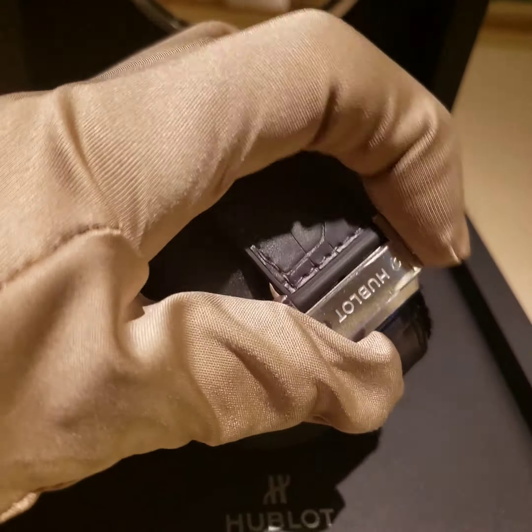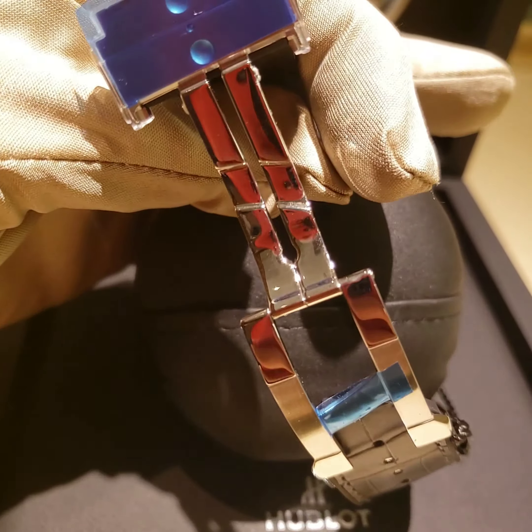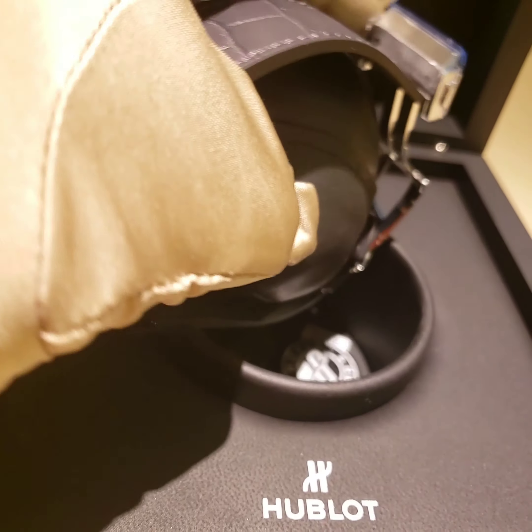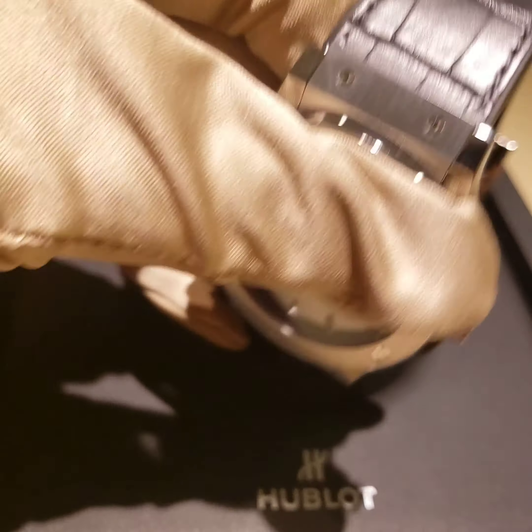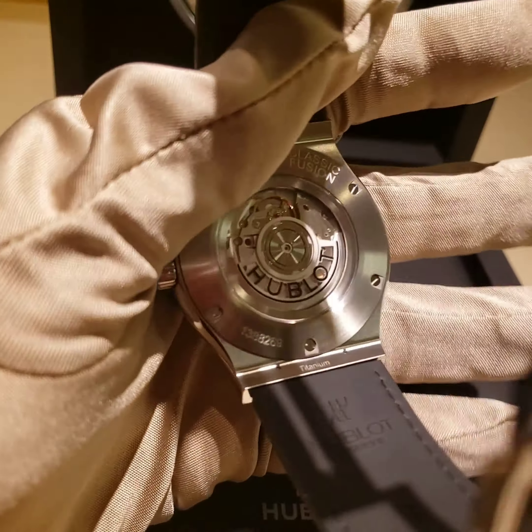On the back there's a deployant buckle — deployed means you can press it and open it like this. It's a really cool buckle. You can see the Hublot logo. This is a really cool piece, really classic — the Classic Fusion has been around since Hublot started making watches, in different sizes.